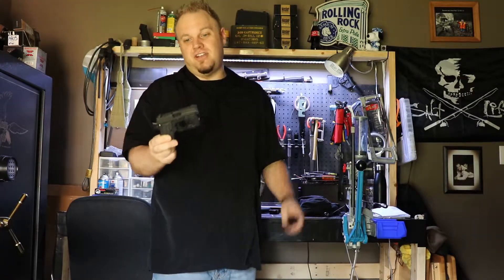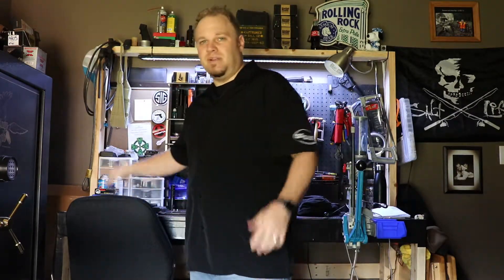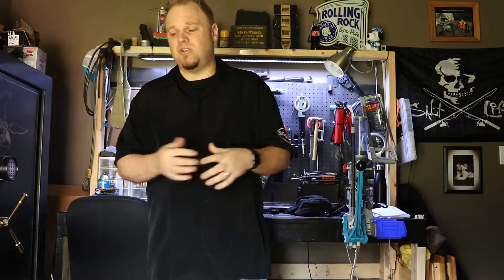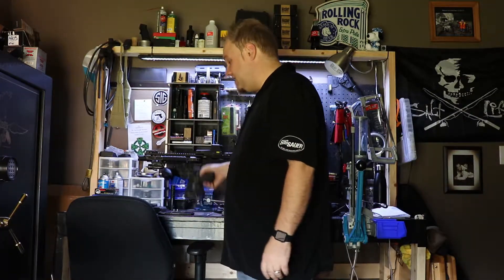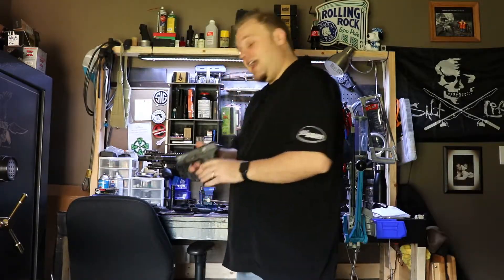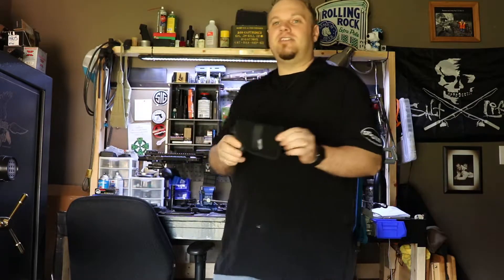The P238 with the TRL6 is pretty much my everyday carry. Yes, it's a little 380, but it's also tiny. I wear a lot of business clothes — suit pants and things like that — and I want something small that is not going to print and not going to get in my way. The Shield 45 is a little bit bigger, though not much bigger than the nine millimeter Shield, which I carry all the time. But with the light and laser combo on there, I want it in my waistband and not in my pocket.